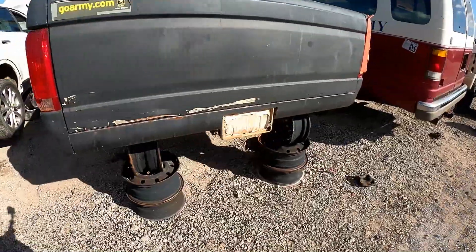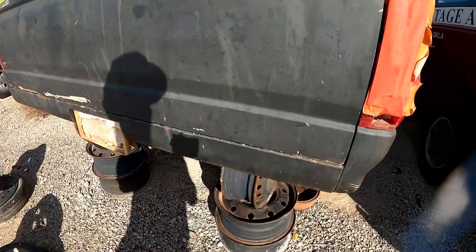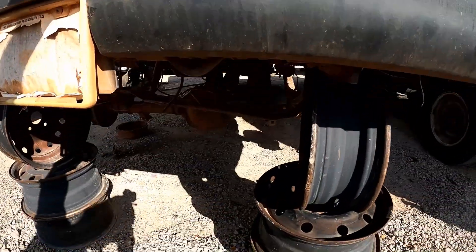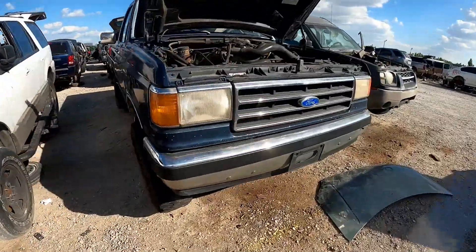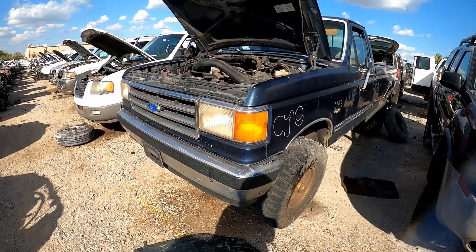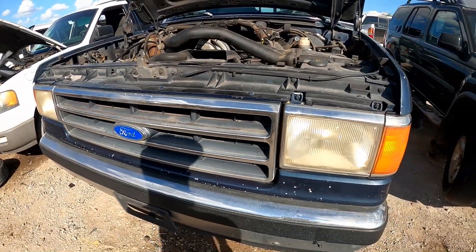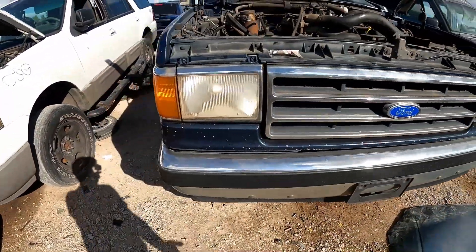I found a rope handle right there for my F-150 but I didn't bring anything to pull it off with. It's even got a shaved tailgate — I can see where it's starting to crack out but I can fix that easy enough. Every time I come out here with no tools I find a complete front end for that truck, but if I'm loaded down with tools I can't find anything. I need this front end for my '91 F-150 at home and the whole thing is right here, and I didn't bring the tools to pull it.